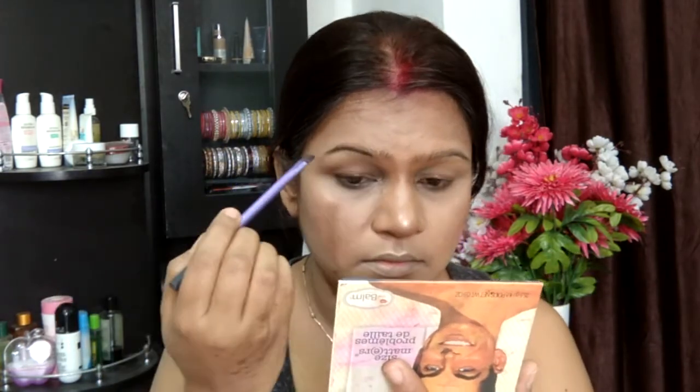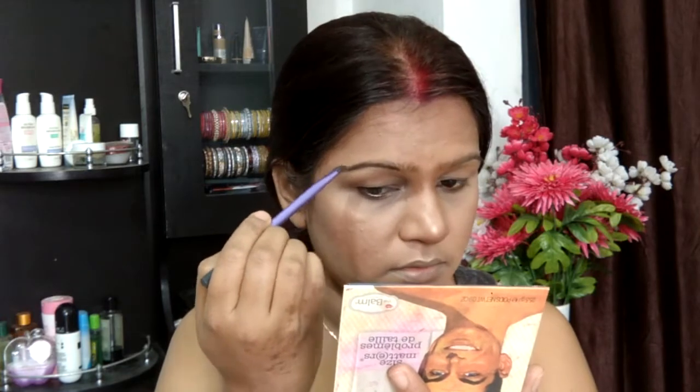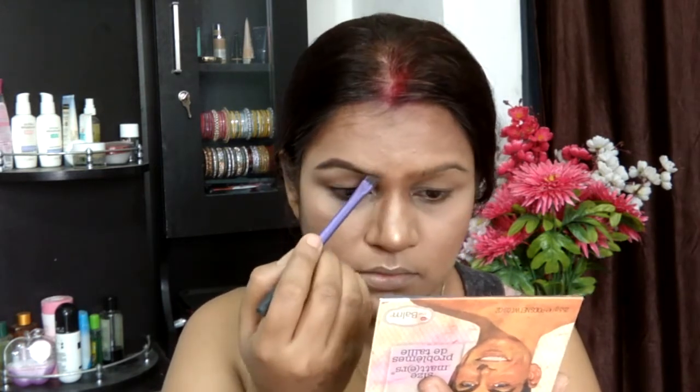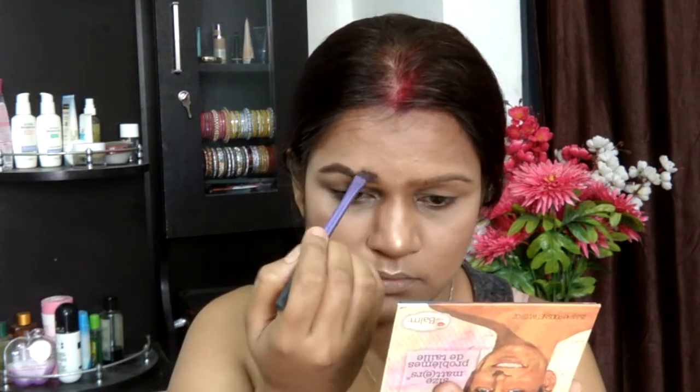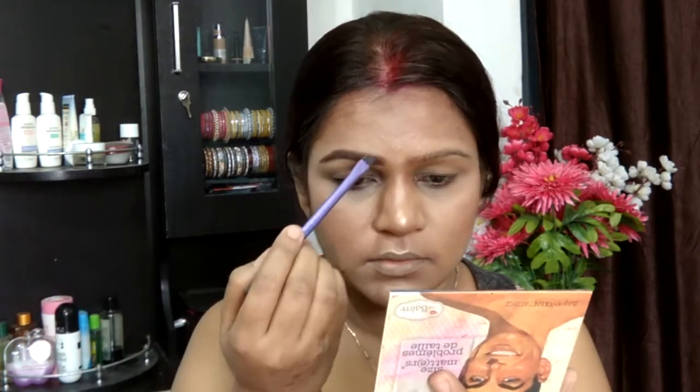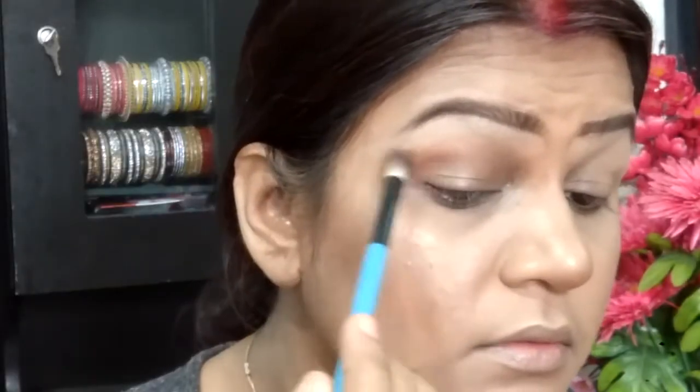Spritzing rose water over my face and taking away any excess powder with my Real Techniques Miracle Sponge. Now taking a matte wood shade from the Balm Meet Matte Nude palette to groom my brows. I'm also applying my lip balm since I forgot to do that earlier, then switching over to my eyes.